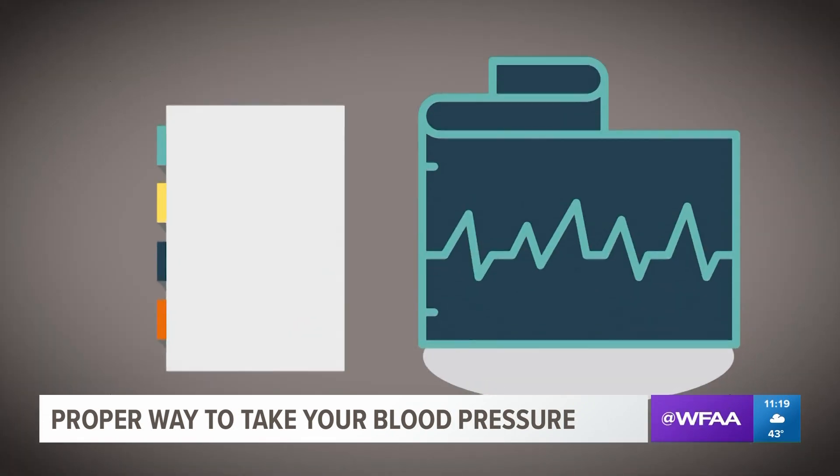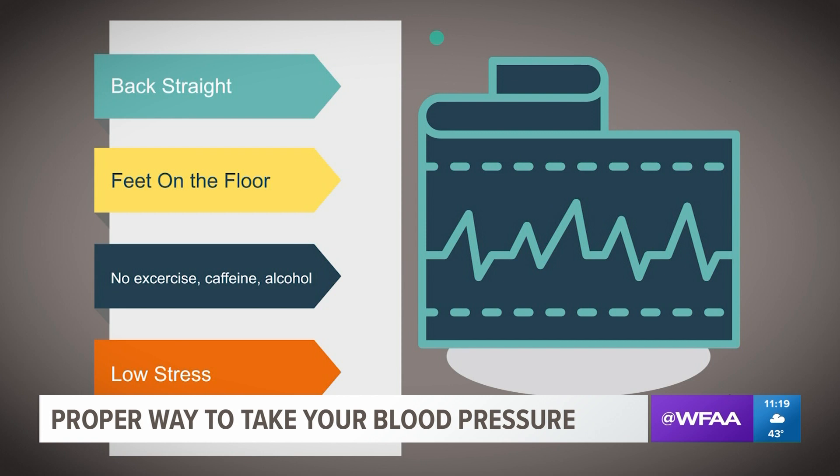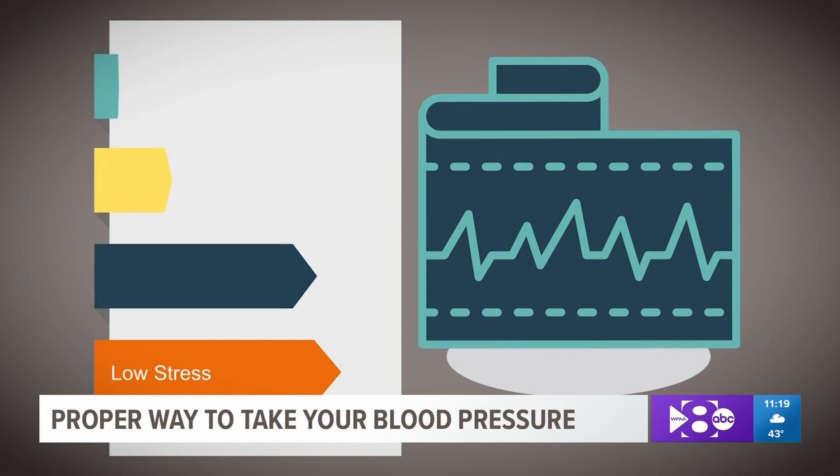What I recommend is that you be sitting upright with your back straight, feet on the floor, not crossed. It's also important to remember that you have not exercised, had caffeine, or alcohol 30 minutes prior to checking your blood pressure. Make sure you just didn't get off a big stressful phone call.